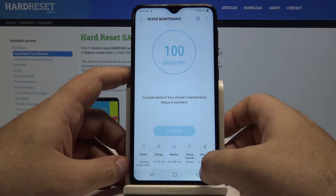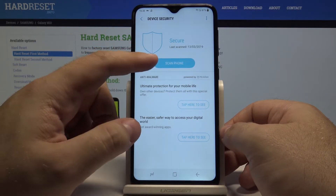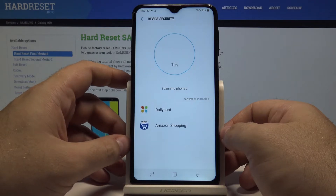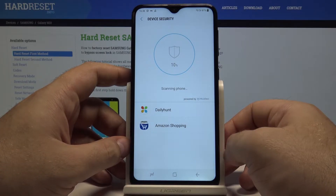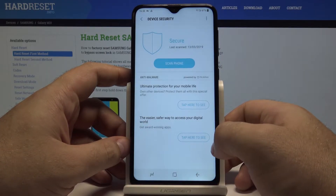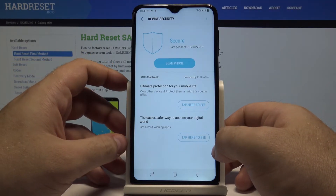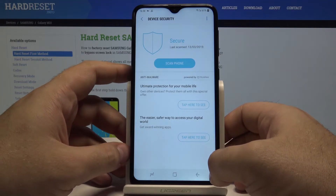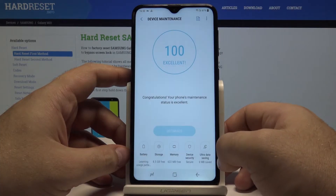Another one is device security, and this is a very important part. If you select scan phone, the phone will scan the device for any possible malware, viruses, or applications that might be risky to use. You can also see features like anti-malware and ultimate protection for a mobile life — all kinds of options that let you keep your device safe.